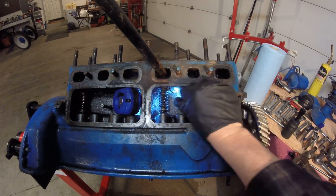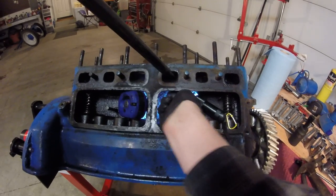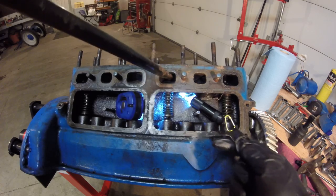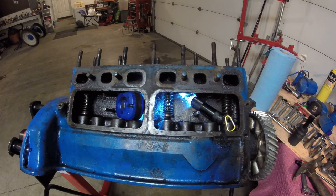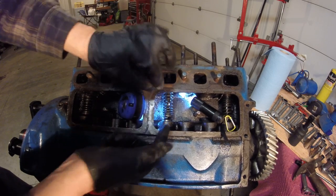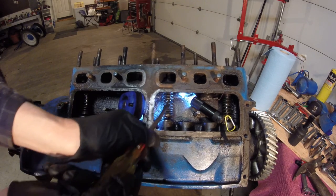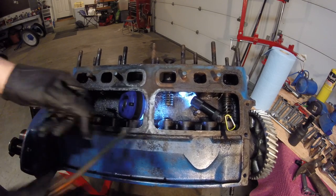Press it and pull this clip out — there it is — then release the tension. Put it in a well-marked spot. Sometimes these are sticky to get out, so they might need a little persuasion. Get a little screwdriver in there, do a little tap tap like that — there it is.